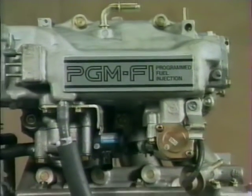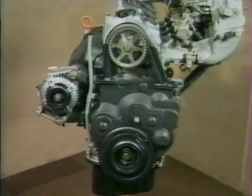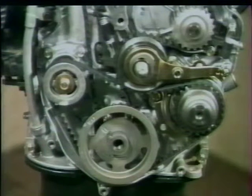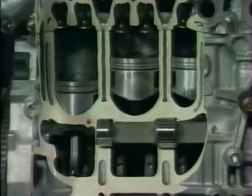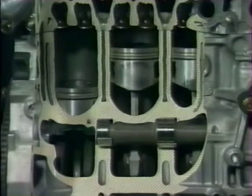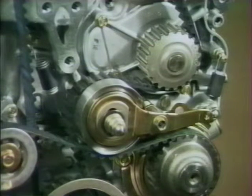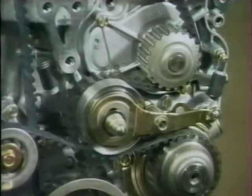Tous les moteurs utilisent le système de commande électronique du groupe motopropulseur PGM-FI. Ils comportent tous deux arbres d'équilibrage entraînés par courroie, introduits pour améliorer l'agrément de conduite et le confort. Entraînés chacun dans un sens différent à deux fois la vitesse du vilebrequin, ils absorbent les vibrations produites par le mouvement réciproque des pistons dans les cylindres. La tension de la courroie de distribution et de la courroie d'entraînement des balanciers est contrôlée individuellement par des tendeurs séparés de type semi-automatique.